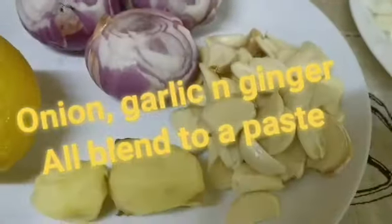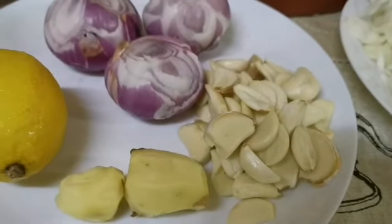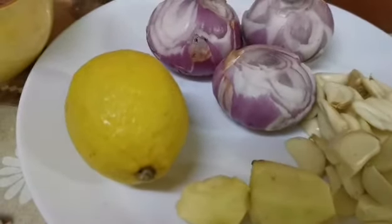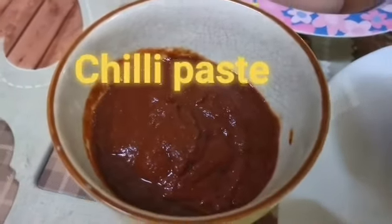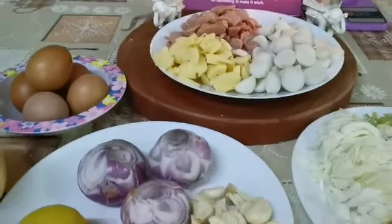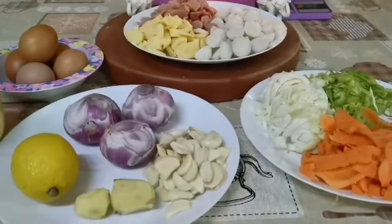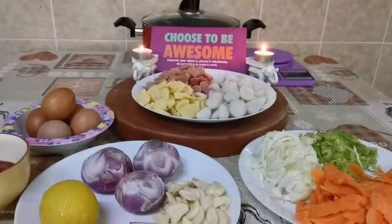I have three onions, ten pieces of garlic, and two thumb-sized ginger — all three of these you're going to grind or pound into a very smooth paste. I also have a beautiful yellow lemon, hot spicy chili which you can get from any supermarket, and five eggs. What crazy dish is coming up? AJ Connecting the World, see you all in a few minutes — cheers, guys, love you all!